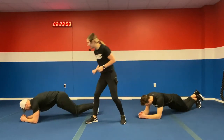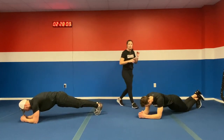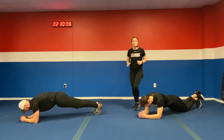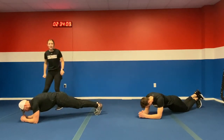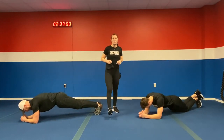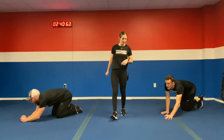Here we go — hold that plank the entire time. If you need to, drop to those knees. This is our last one, you got this. Ten more seconds — good, Coach Tyler. In five, four, three, two, and one. Woo! We are done!